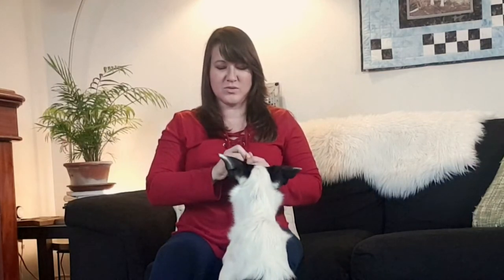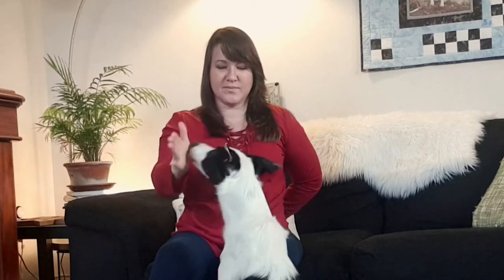Sometimes she gets so focused on the food that she actually stops thinking properly. So if that's the case, I'm going to take the food and put it behind my back and ask for the behavior again — yes, good girl! — and she was much better that time. Good dog.